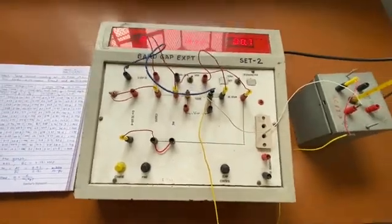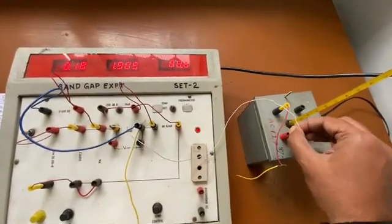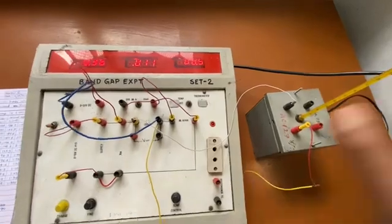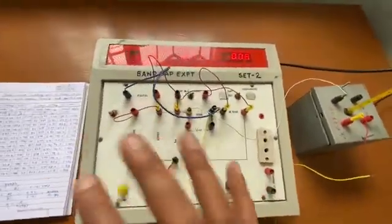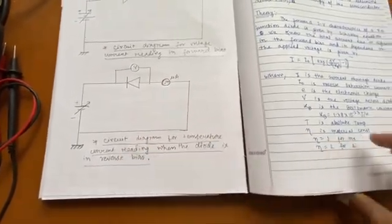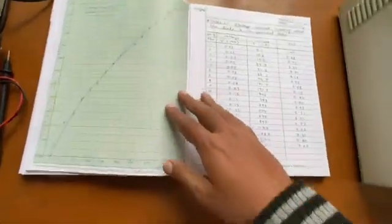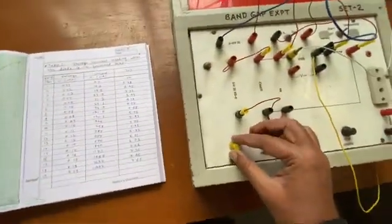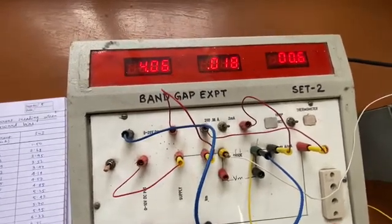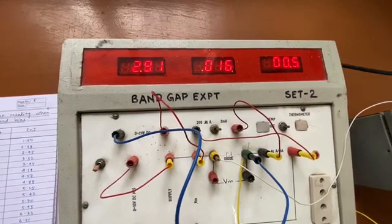Now we move to the second part of the experiment, which requires putting the diode in reverse bias. For that we change the polarity of the diode — it is now negatively biased. The circuit is ready. We have to keep the voltage fixed at a reverse bias of 3 volts.